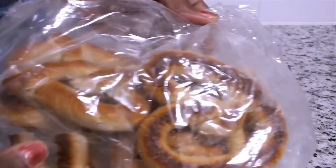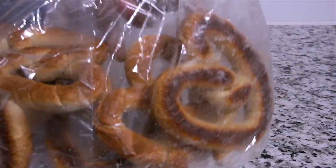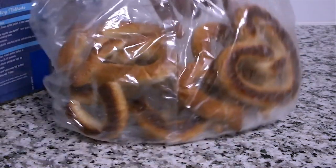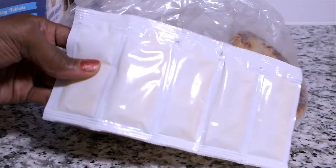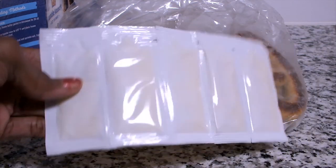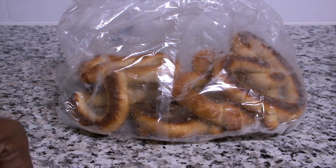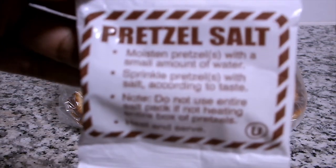It came with a bag of five frozen pretzels. It also has five packs of frozen butter for the glaze. The third item in the box is a small pack of pretzel salt.